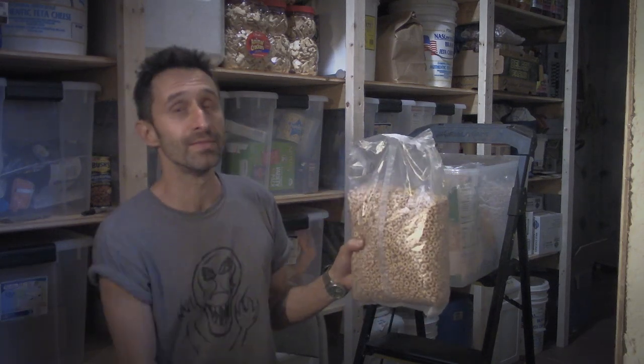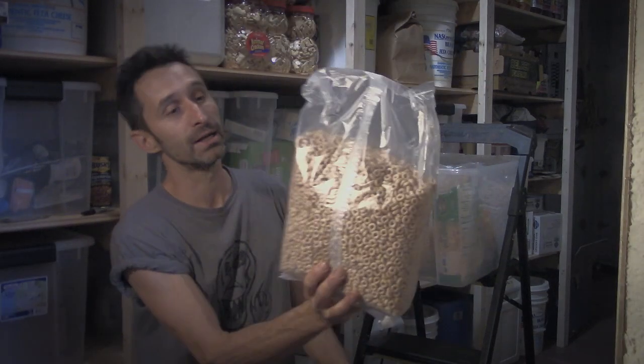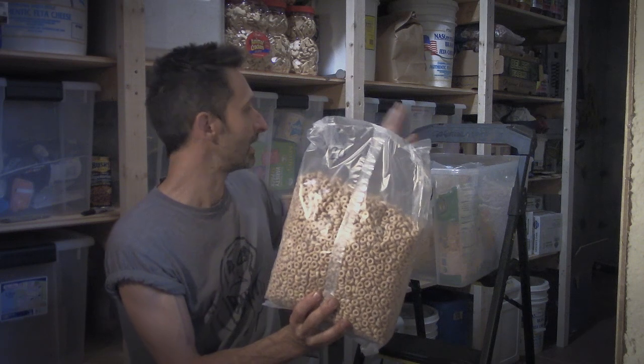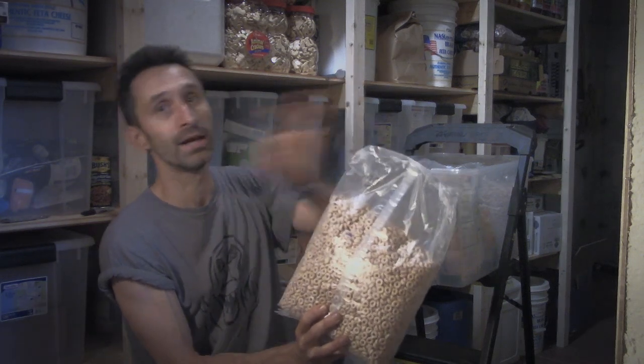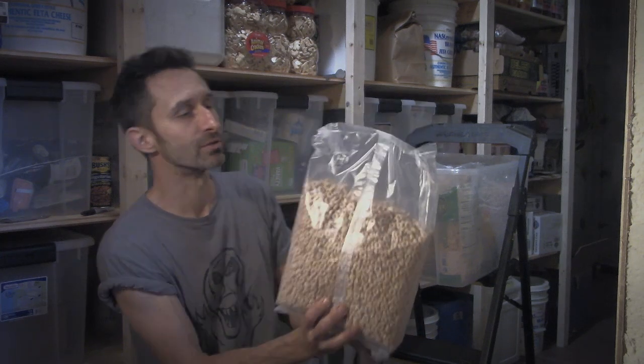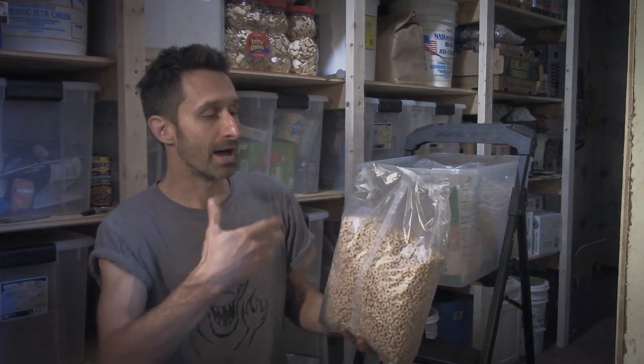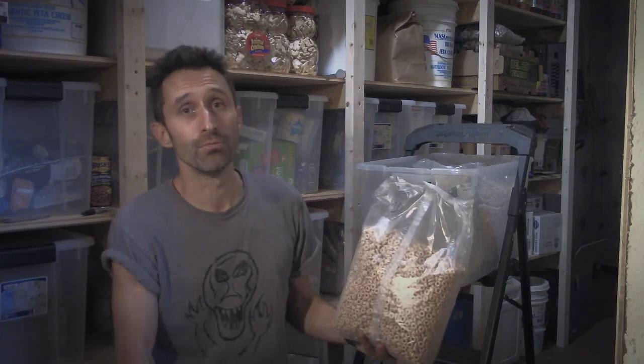One thing to make sure you keep in mind when you do that is to label what's in these bags. It's fairly obvious that those are Cheerios, although Honey Nut Cheerios are almost identical in look — so any Honey Nut Cheerios I just write 'honey' on them. The other really important thing is to put the expiration date, or at the very least the year and month that you purchased them, so when you're going through your bin you can find the oldest thing and use that first so it doesn't get passed over and go bad.